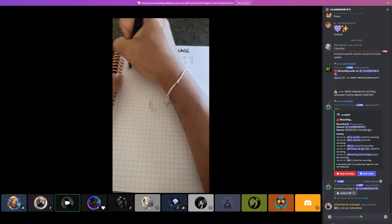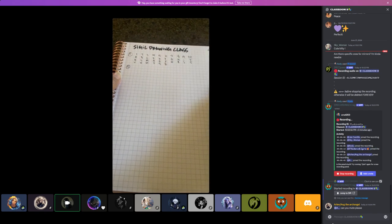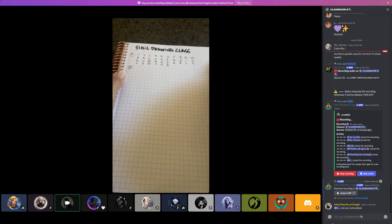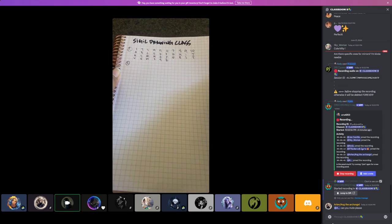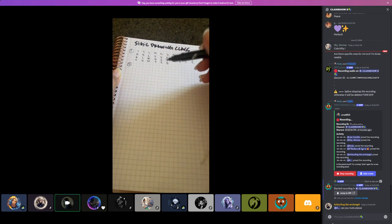Just FYI, I'm using my phone so I can't see the chat, but I'll switch to laptop after this and catch up. If something's confusing or you have a question, just literally interrupt me and holler. Okay — next, step two: you write your intention. This could be as simple as one word or as complex as a whole sentence — just your intention for this sigil.